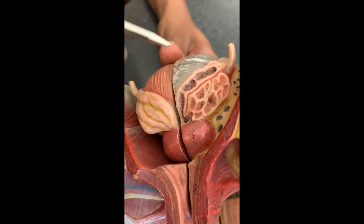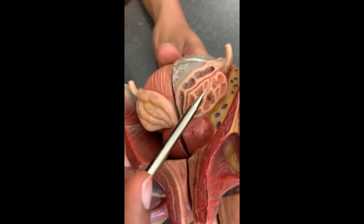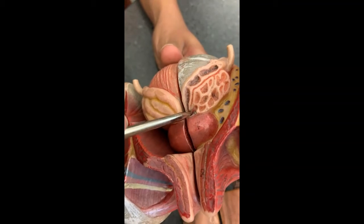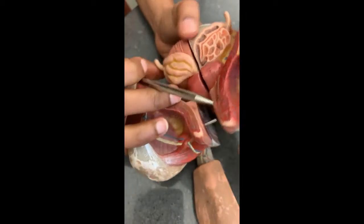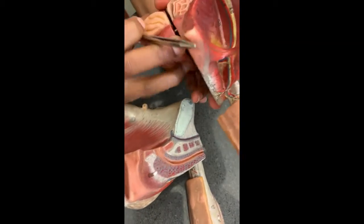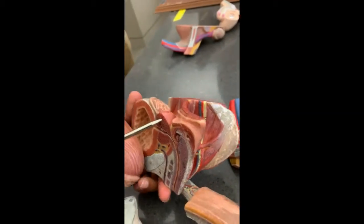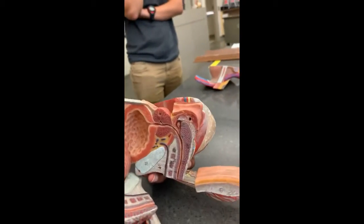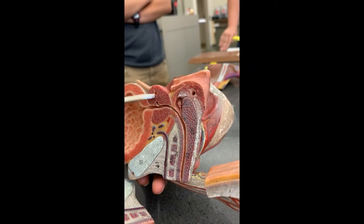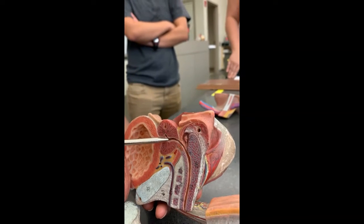So: vas deferens, seminal vesicle, ejaculatory duct. From the ejaculatory duct, material enters the inside of the prostatic urethra. So from the ejaculatory duct and the seminal vesicle, stuff is entering the prostatic urethra here, coming from superior down.